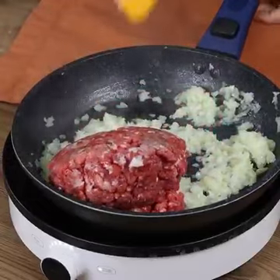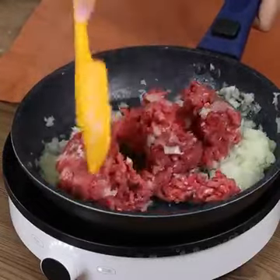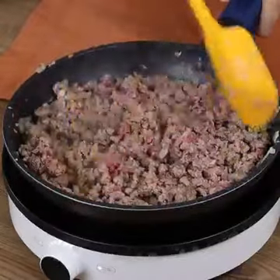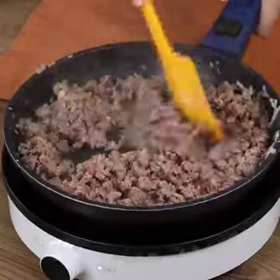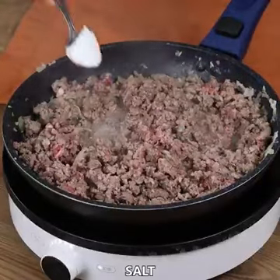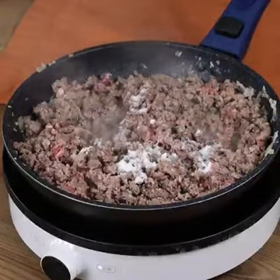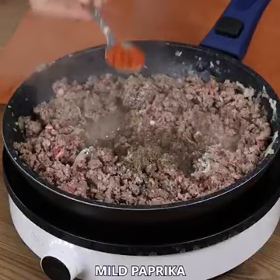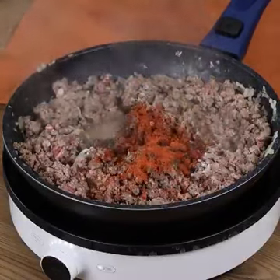Add 500 grams of beef mince, sauté until it starts to change color and release its juices. Season with salt, black pepper, mild paprika, and keep sautéing until water evaporates.